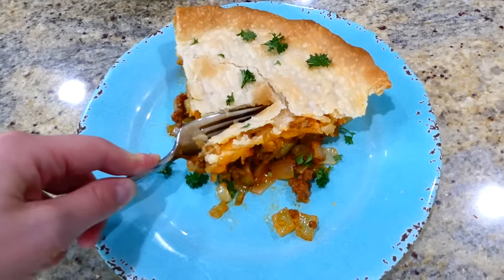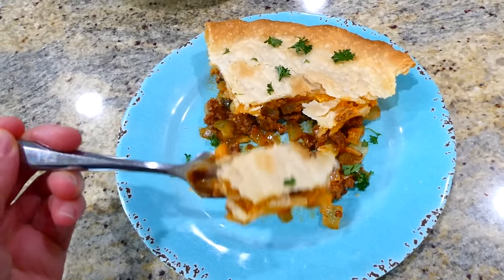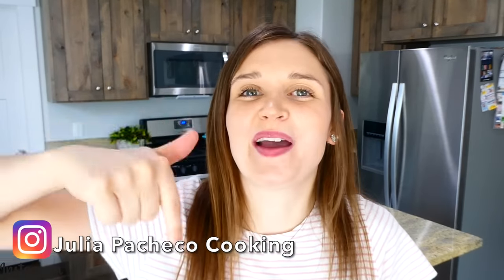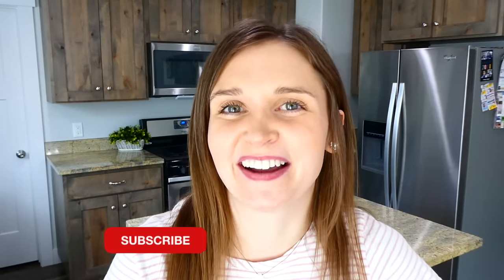This is such a fun twist on a regular cheeseburger. The filling on the inside is absolutely delicious — it's cheesy — and that pie crust tops it all off. I have so many more videos like this on my channel, so make sure you're subscribed so you don't miss any more in the future. I'll see you in the next one — bye for now!